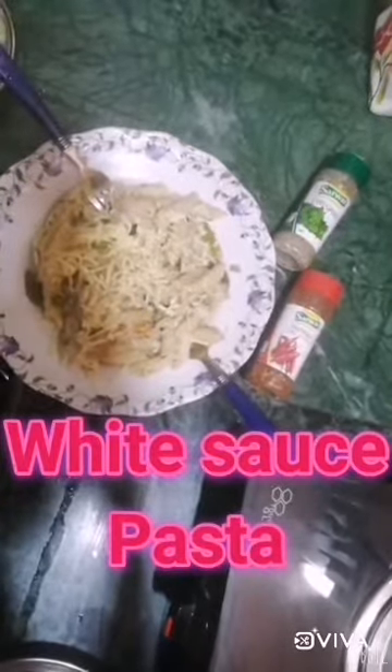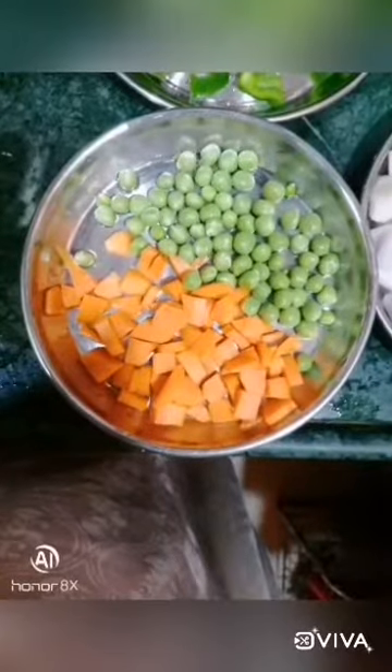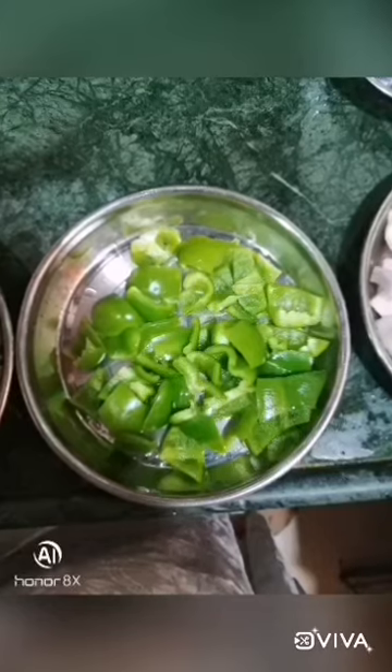Hello, welcome to my channel Food Fashion and Lifestyle with Mrs. Qureshi. Let's learn how to make pasta in five minutes.